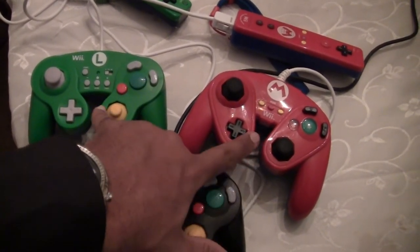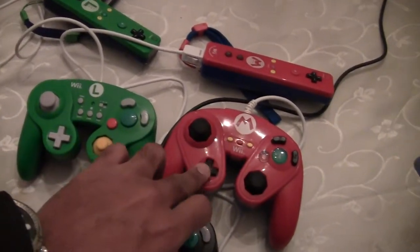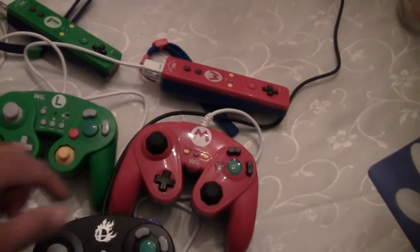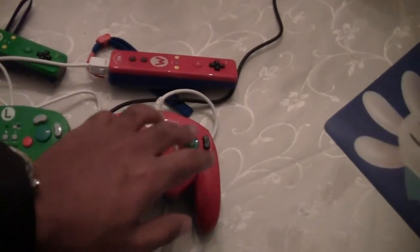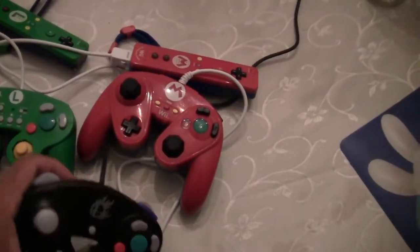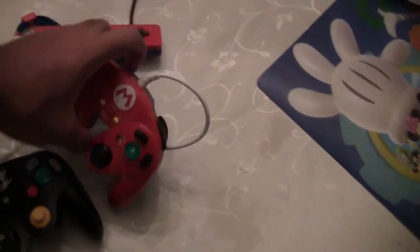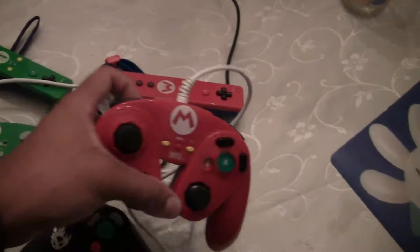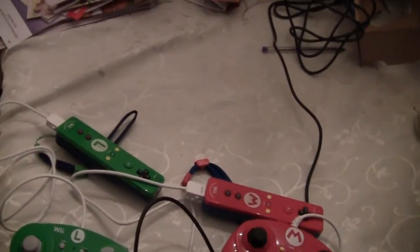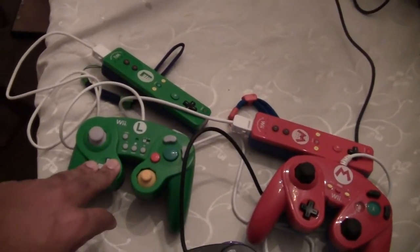Looking here and here, the D-pad is pretty much the same, but this D-pad feels a little bit smaller and a little bit looser. The buttons are pretty much the same. With GameCube you get one Z button, but with these two you get two buttons, because these also function as a classic Wii remote. So if you don't have a Wii U, you can even use it for the Wii — it functions as a classic Wii controller.